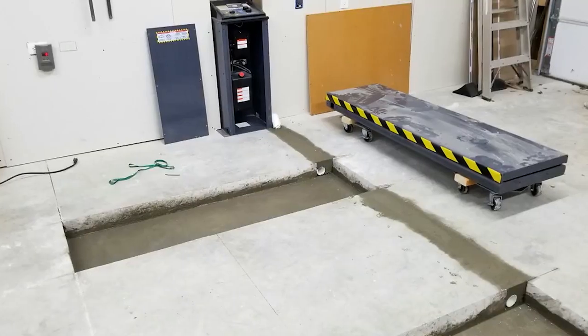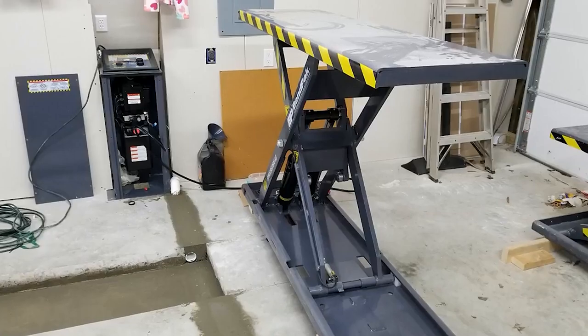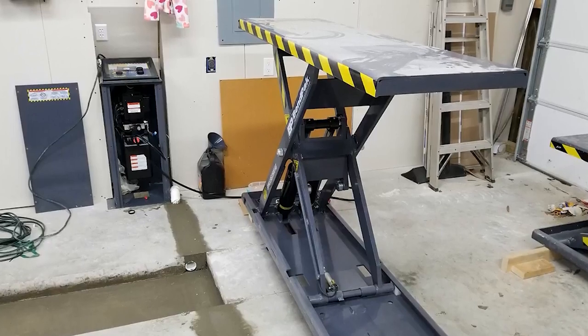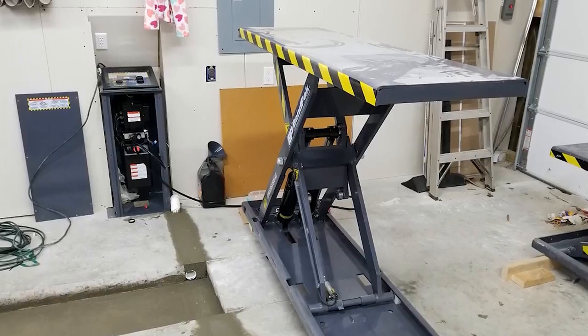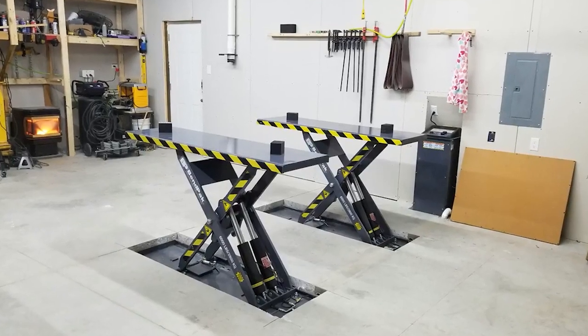At the same time, the lift is easy to put together and has a simple design. It takes up little space and can be used in rooms with low ceilings because its base is built into the floor. The price starts at $5,400.